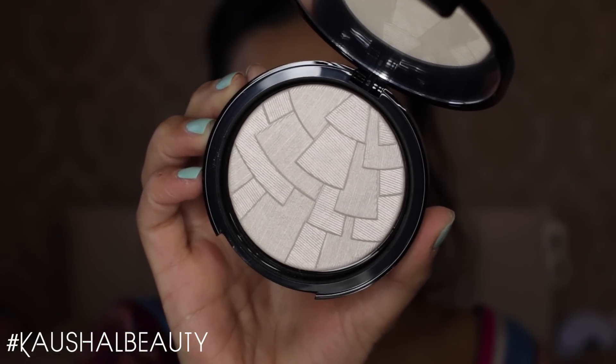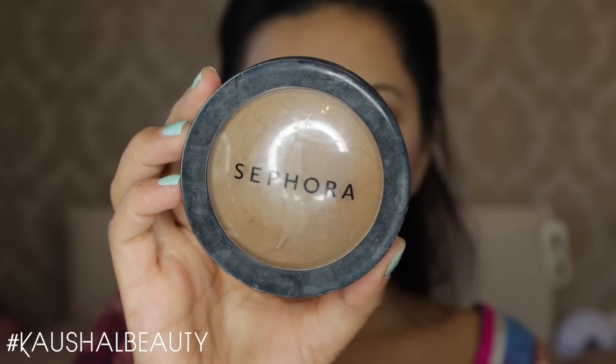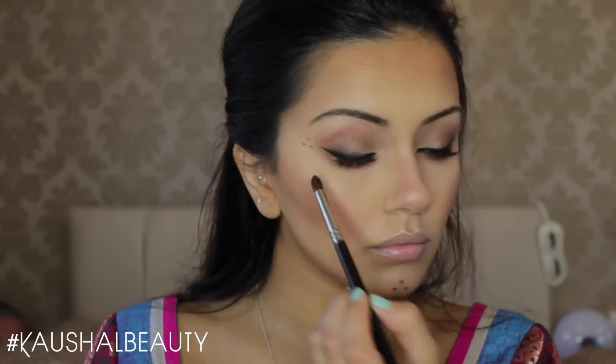For highlighter I used the Anastasia Beverly Hills highlighter in Starlight — it's a gorgeous pearlescent shade which perfectly complemented this look. Then for bronzer I used my Sephora powder; it's just a normal powder but I love using it as a bronzer — I'll leave the link in the info box below. I'm bronzing up the usual places of my face, then going back in with Morocco and Fudge from that Anastasia Beverly Hills palette and running that along my lower lash line to balance out the top and bottom parts of my eyes.